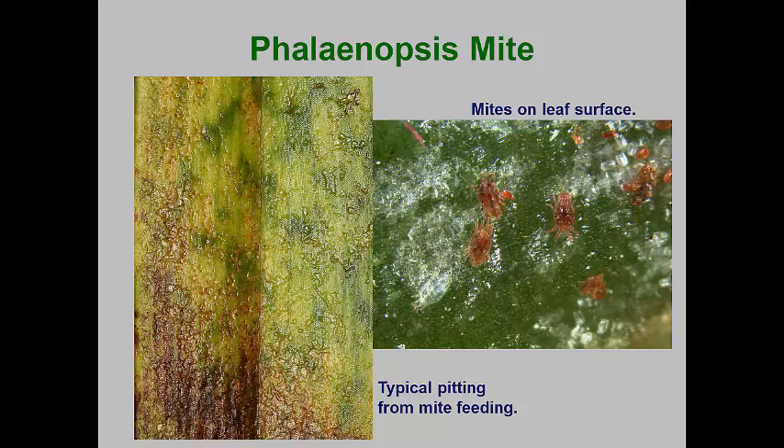This mite has a life cycle similar to spider mites. Females lay eggs, which take about three weeks to hatch, into the six-legged larvae. The larvae molt into the six-legged protonymph in about two weeks. The protonymph and deutonymph take another two weeks each to develop before adult males and females appear. Reproduction is continuous throughout the year, but development is slow during cool weather.